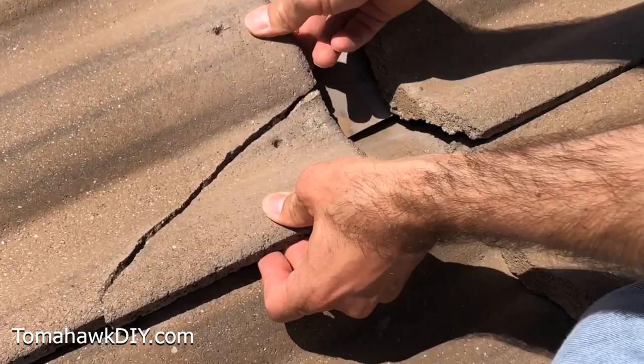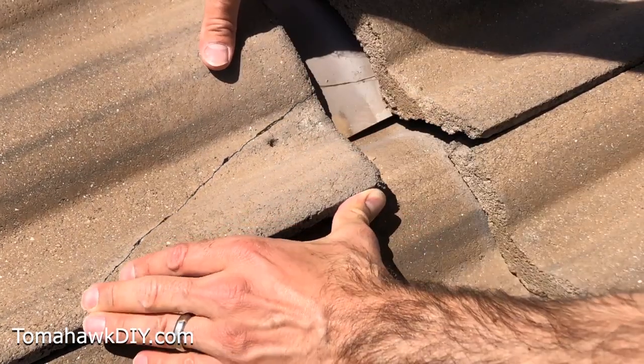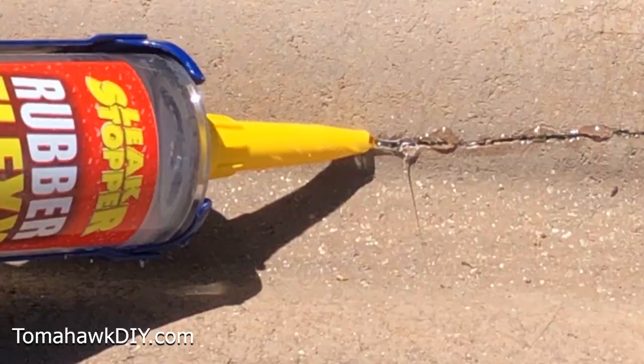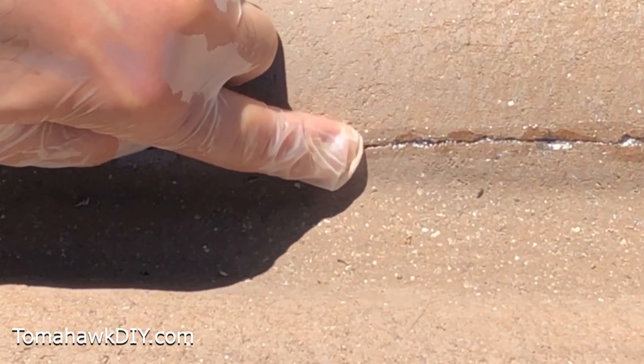With that in place, we'll just work this back in where it lines up, applying some pressure to help it stay together. You could actually leave it like this and just let it dry. I'm gonna run a thin bead right along the top here, running a finger along a narrow bead to fill in the top of the crack.